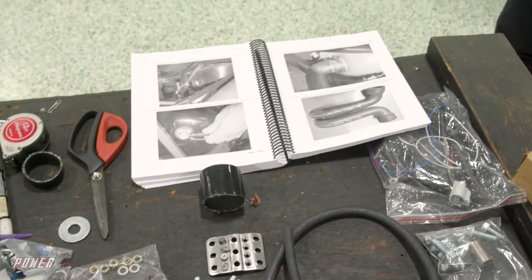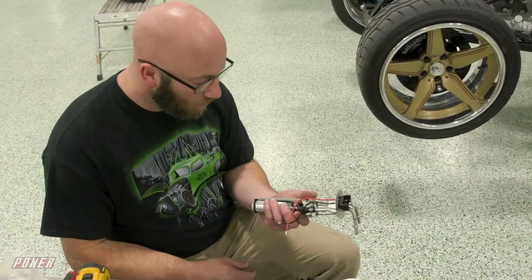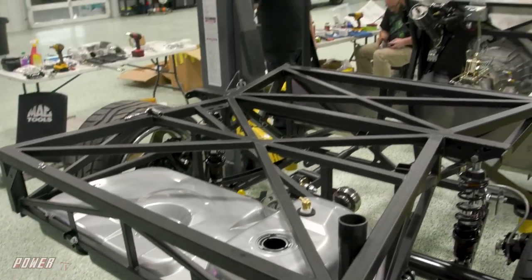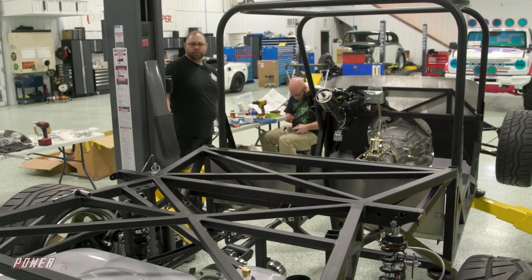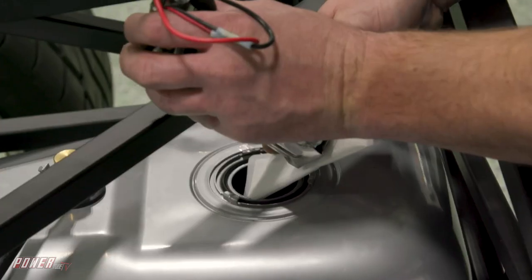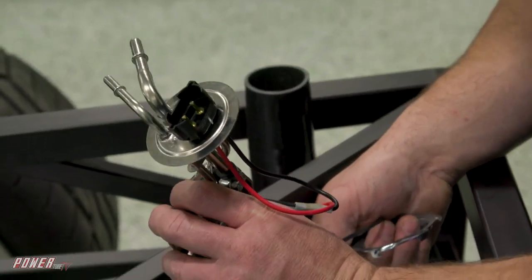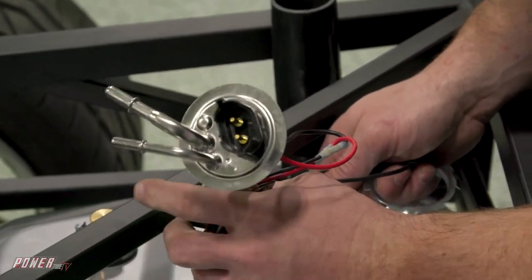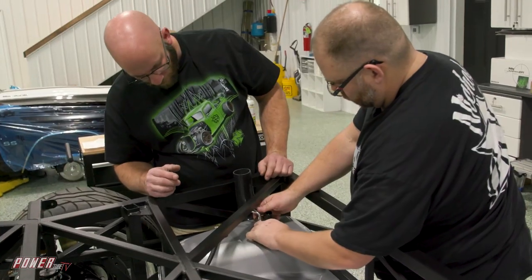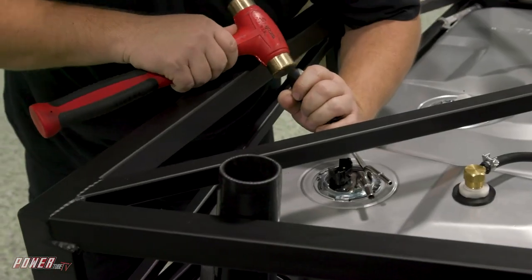I am installing the electric fuel pump into the housing that goes inside the fuel tank. Just shove this in there? Just shove it in the hole. I don't want to break it. Locked.